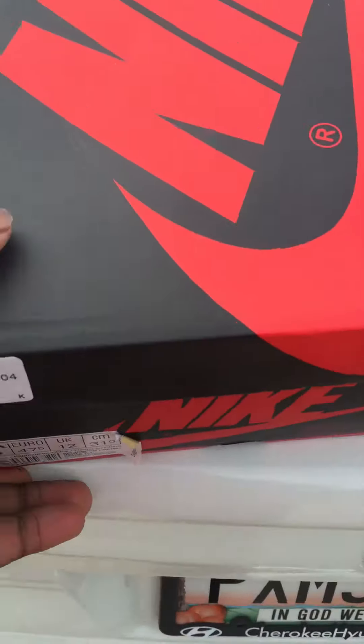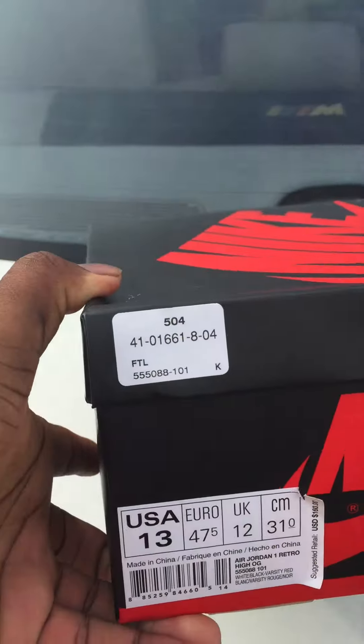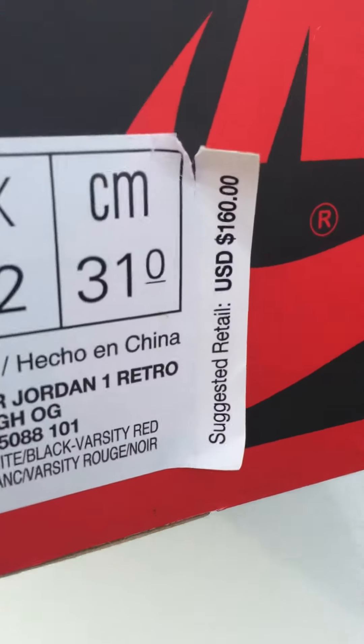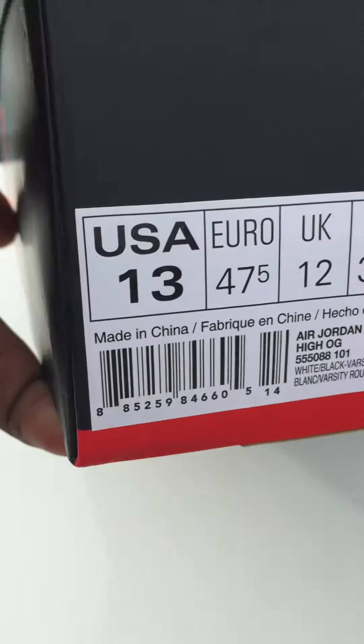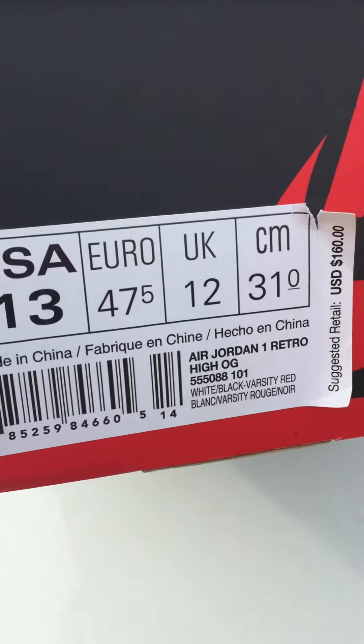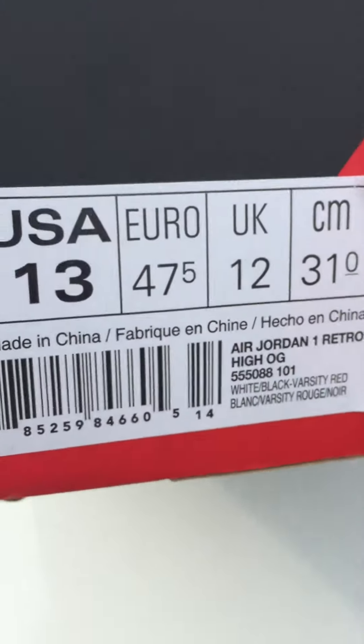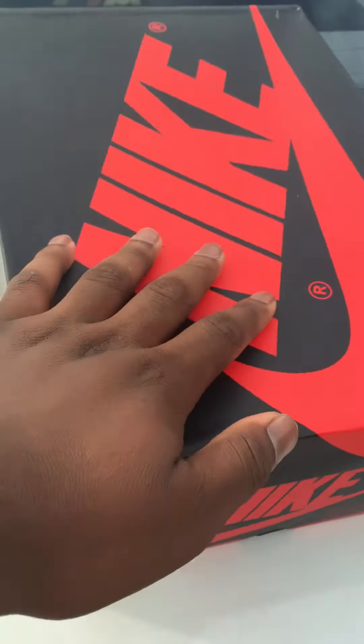I'm not even gonna say the name because right here we see a Foot Locker tag. White, varsity red, black — all that. All right.